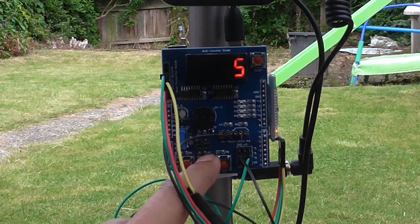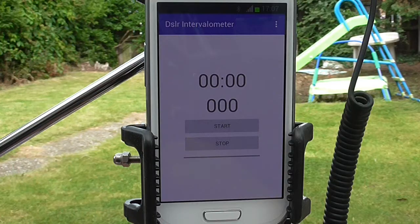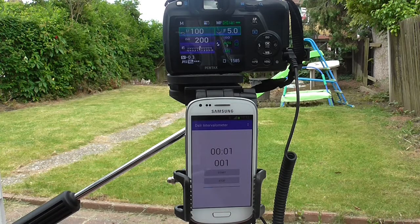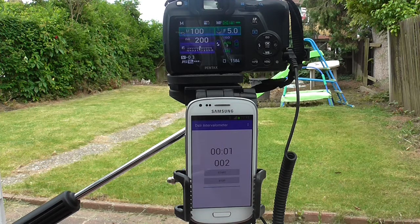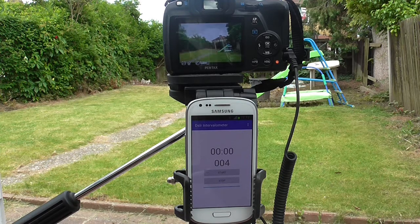When you're ready you press start, and this will give us four pictures at four-second intervals. Both the Android device and the shield will indicate the intervalometer progress as it continues to make the pictures.